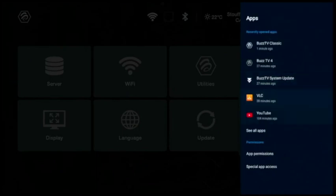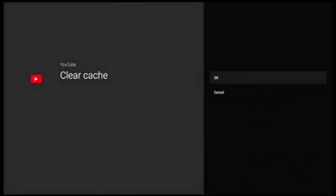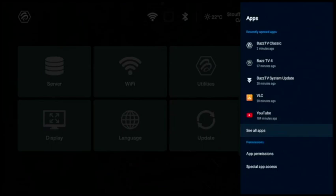Some people use YouTube. If you use YouTube, press OK on YouTube and repeat the same thing — scroll down to Clear Cache. Clear Cache will show on the left side; press OK to confirm it. Press the back button to go back. We also want to clear Google Chrome, Google, and Google Play Store.